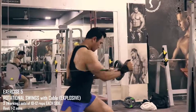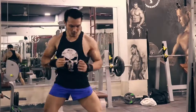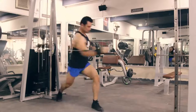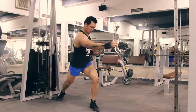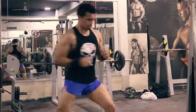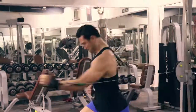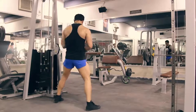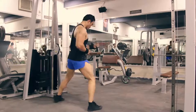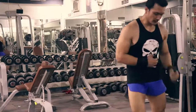The fifth exercise is rotational swings with cable — a very good explosive exercise. We will do 3 working sets of 10-12 repetitions each side, with 1-2 minutes rest. Whether you are a batsman or a bowler, your body needs rotational power. When you swing the bat, you need rotational strength from your lats through your triceps to your forearms. This exercise will improve your overall rotational explosive power. Batsmen will feel a big difference in their shots — better strike, more strength and power. For bowlers, the rotational swing will help increase pace in bowling.